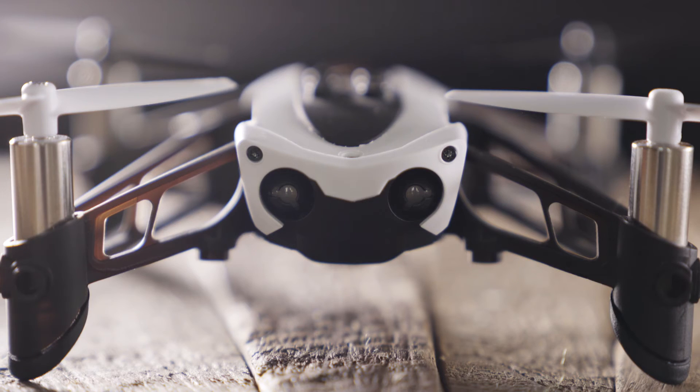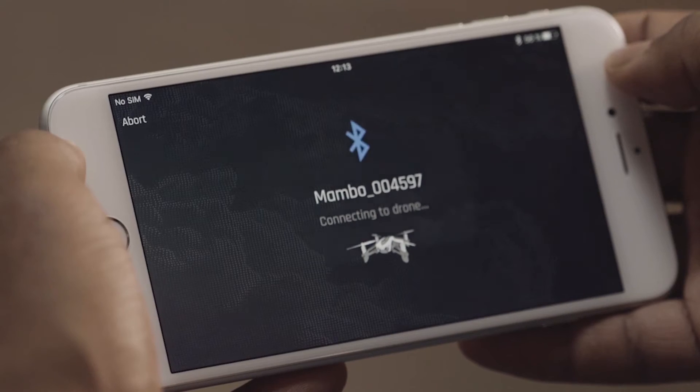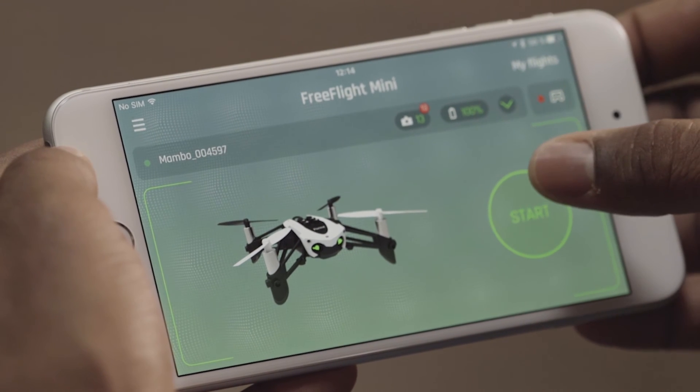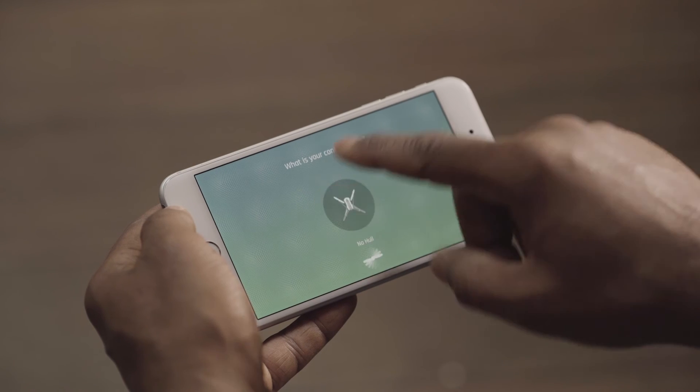Wait until the LEDs change to green. The Parrot Mambo is now ready. You are now connected to the Parrot Mambo, and your drone is now ready for takeoff.